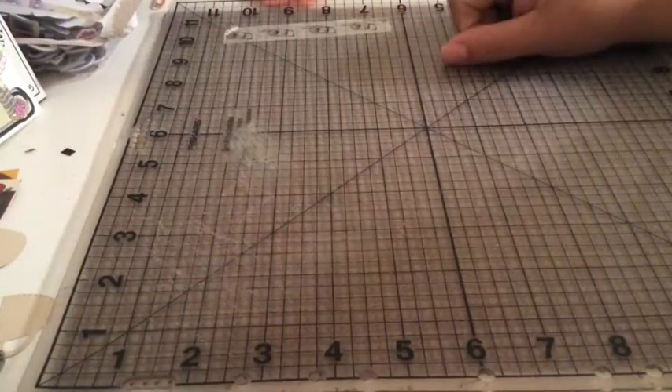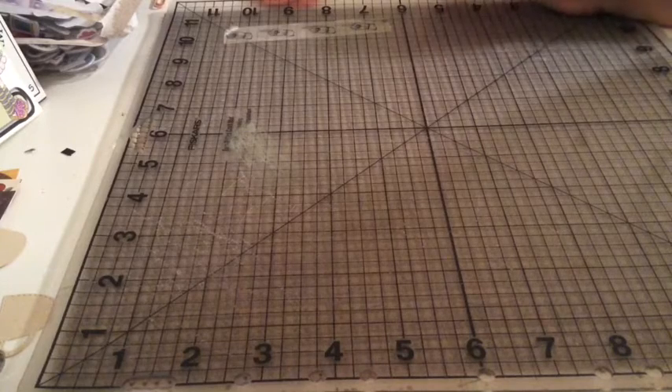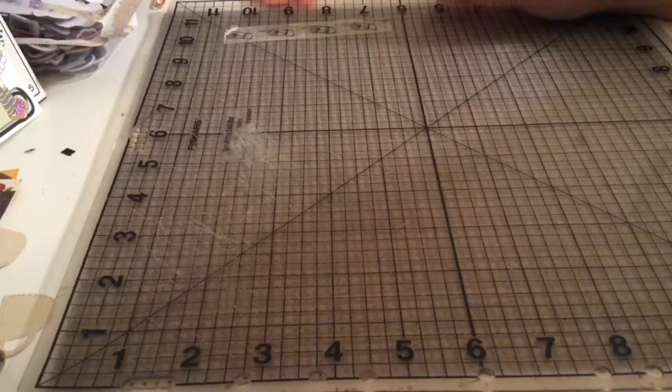Hello my crafty friends, this is Albina the Latin Girl 34. Thank you for stopping by. Today I want to share my video for the My Besties design team for the month of May, so let's get started.